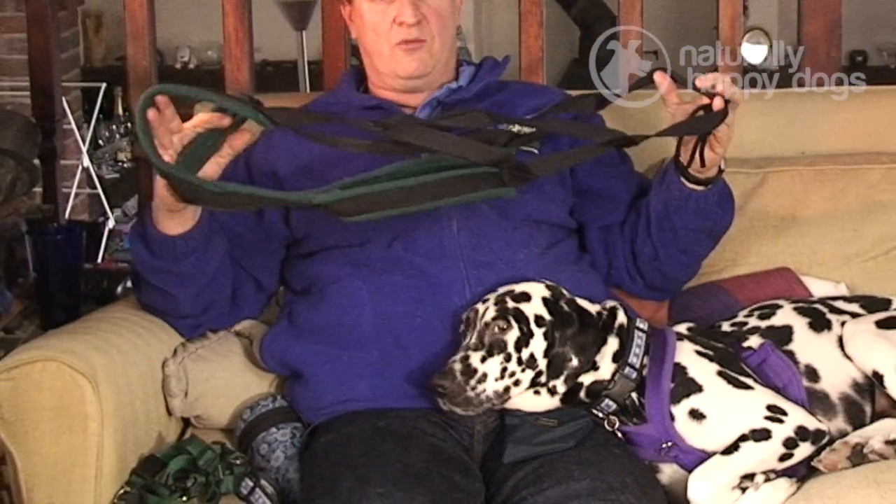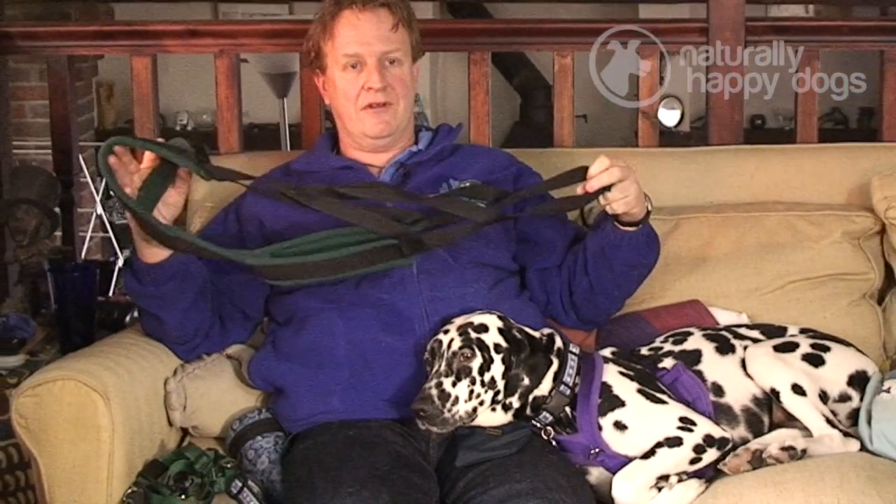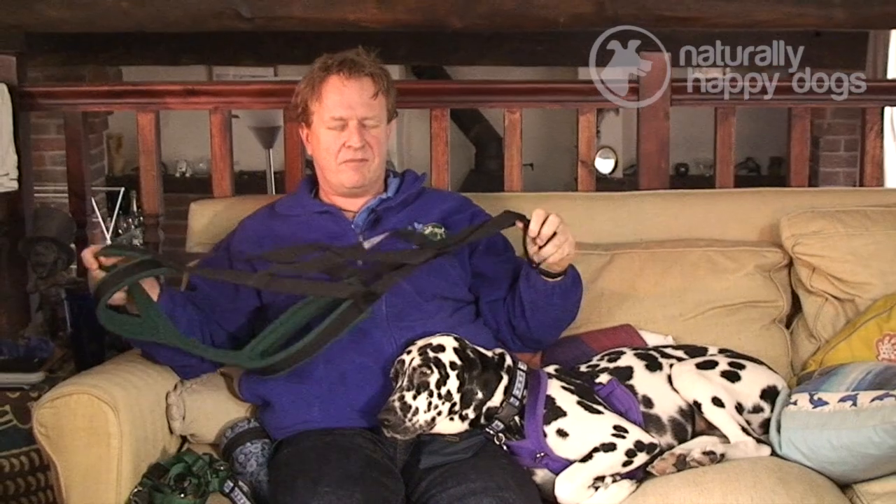My name is Alex Wilson. I'm the marketing director and co-founder of Extra Dog. The X-Back Racing Harness, which is a fantastic piece of equipment, was designed in the 1950s by an extraordinary lady called Mel Fishback Riley.